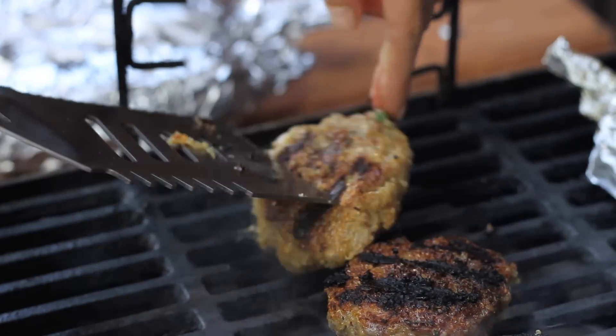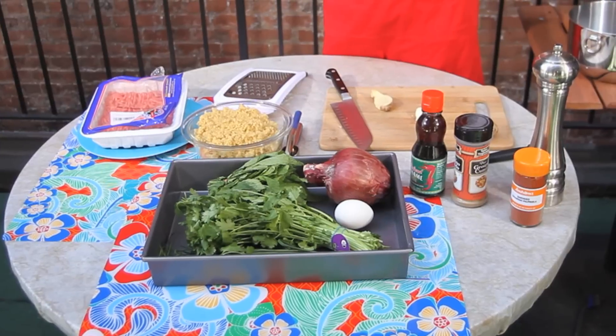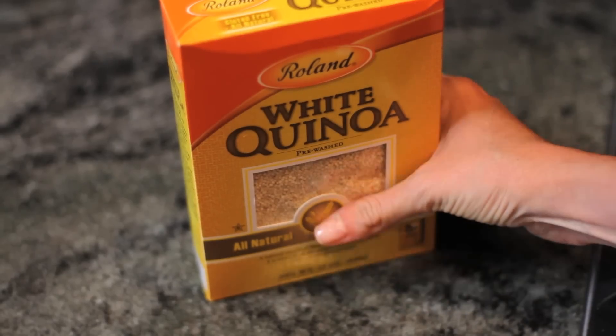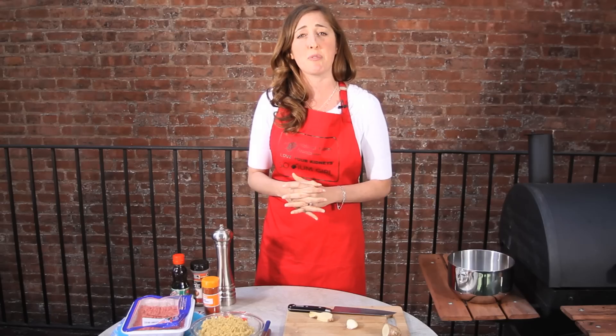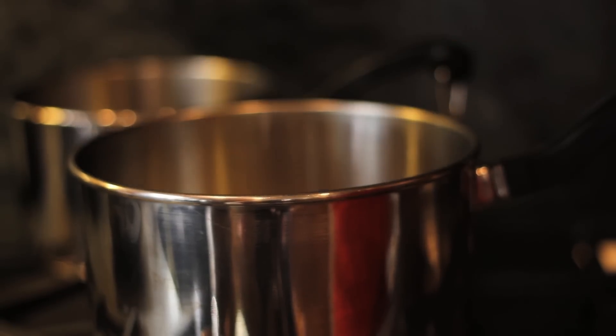To start, we are going to make some bunless quinoa burgers with a tomato-free curry sauce. This recipe is a great example of how you can take any of your favorite dishes and make them kidney-friendly. To start for our burgers, we are actually going to replace half of the meat with one cup of cooked quinoa. You're going to boil two cups of water with the one cup of quinoa, follow directions, and when it's finished, the quinoa should be fluffy with little white tendrils poking out from the grain.